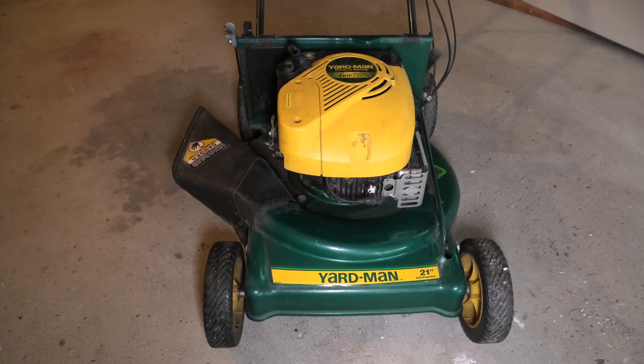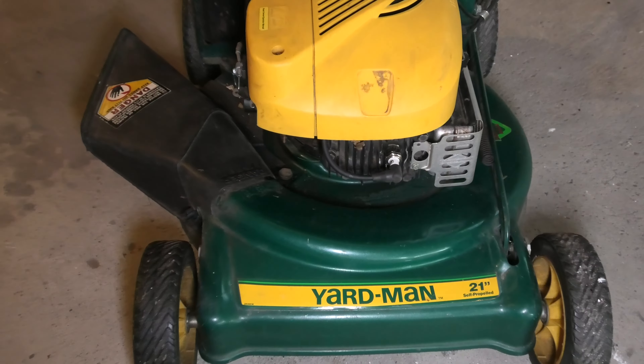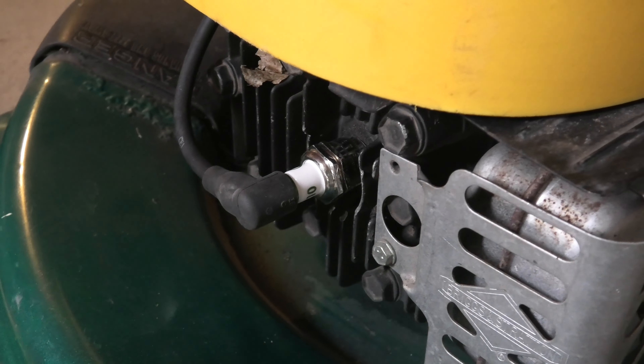My lawnmower doesn't start and I'm pretty sure that the ignition coil is defective, so I want to replace that. I'm going to check this out today.